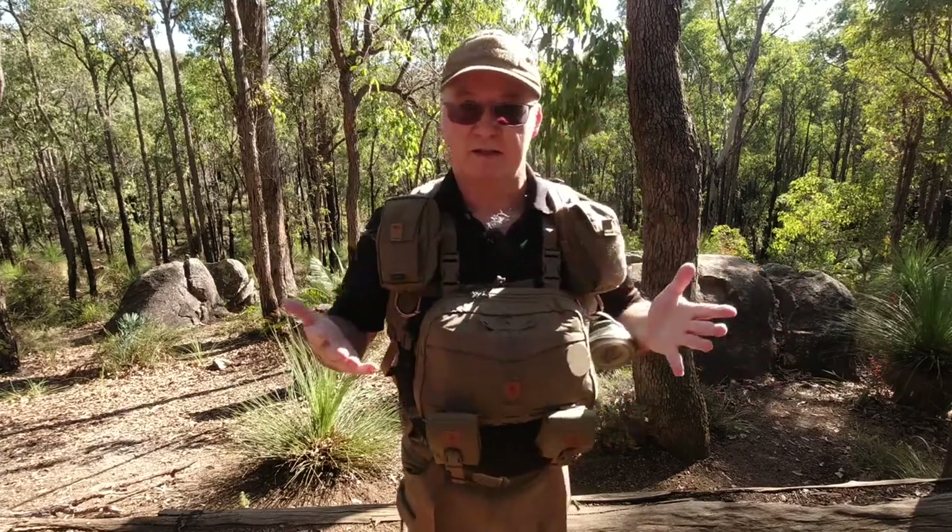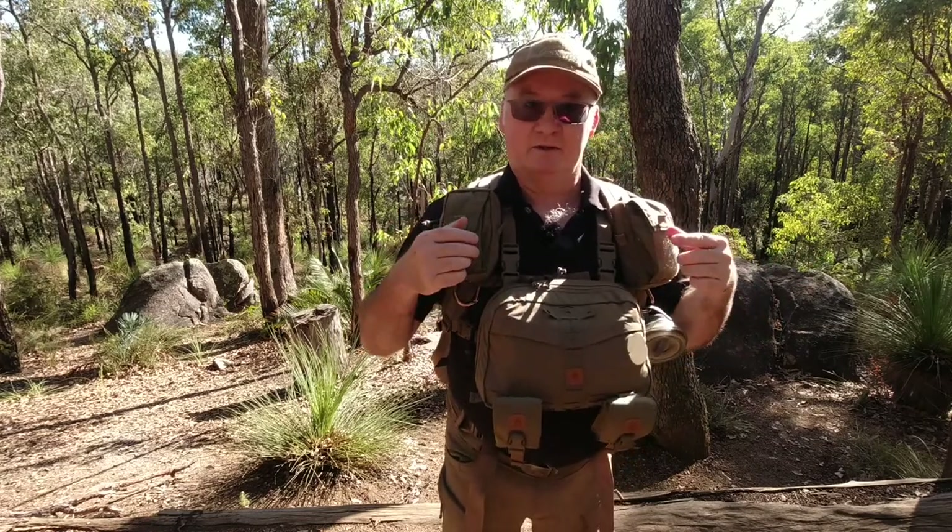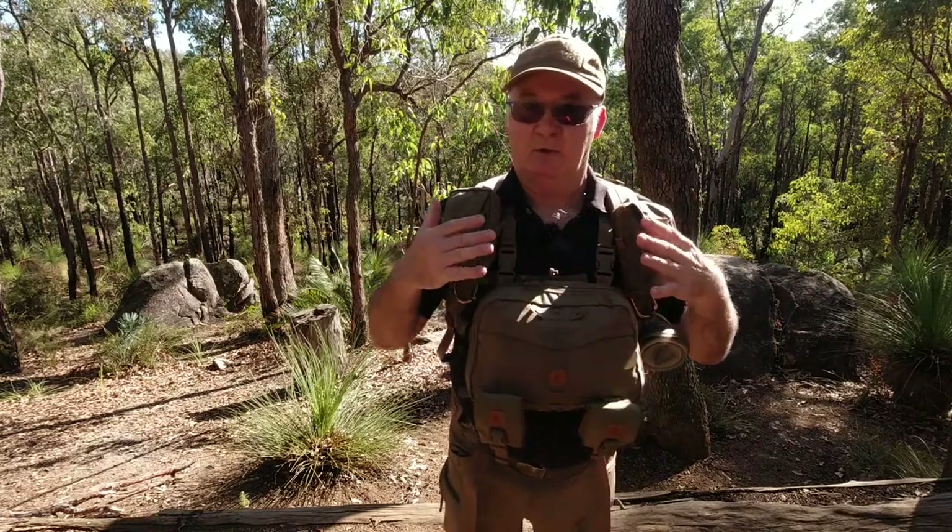And you can see it's easy to handle. Do the zips up and do the zips. Now I'll take the backpack off so you can actually see the whole thing whilst I'm wearing it.